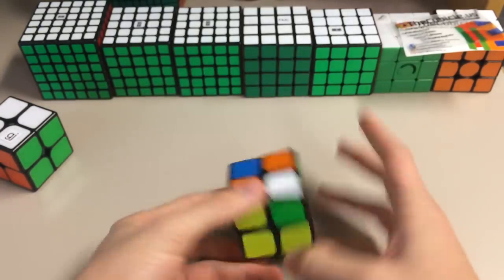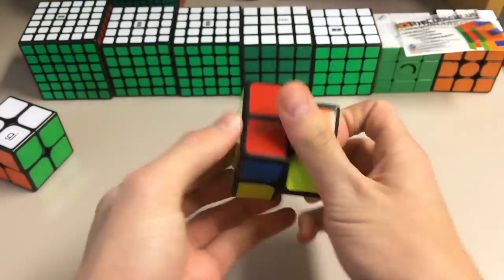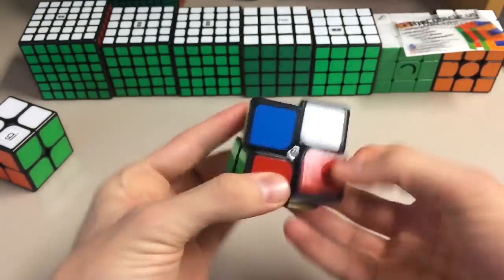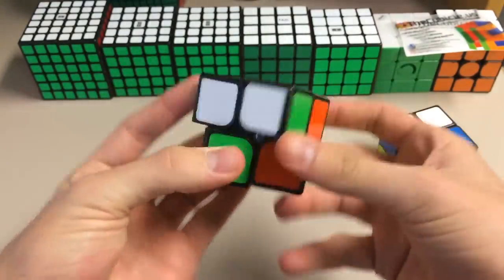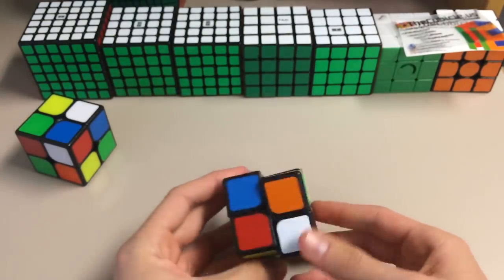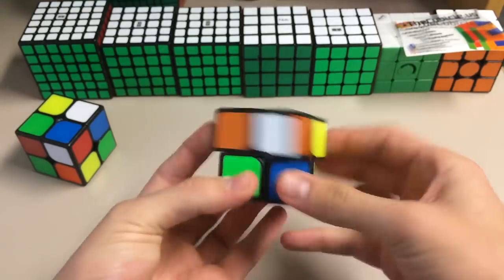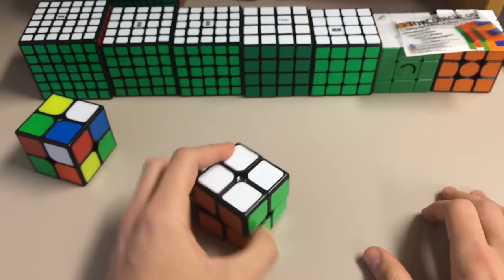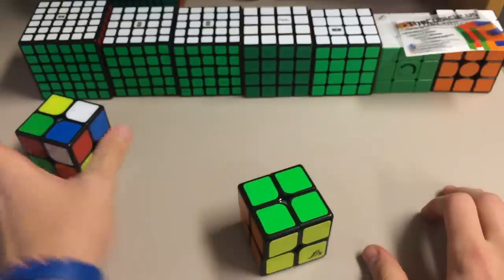It feels pretty good right out of the box. Let's do a quick little solve. It feels a little bit flimsy during that solve. Doesn't feel as smooth as the Shishuang does. It's not super bad, but on my first impressions, it's not as great as the Shishuang.